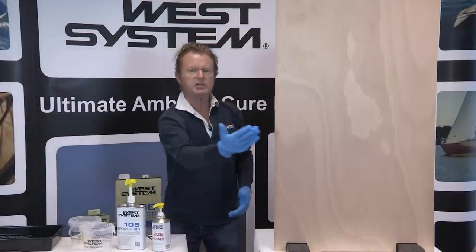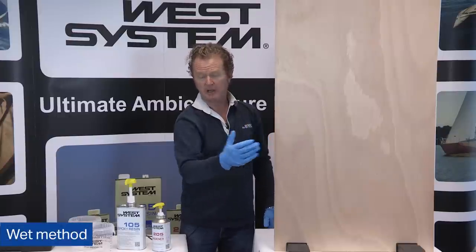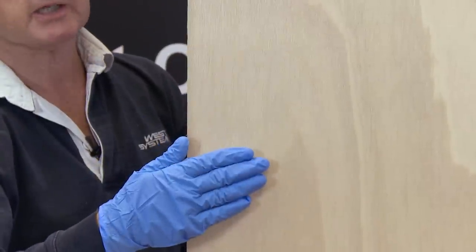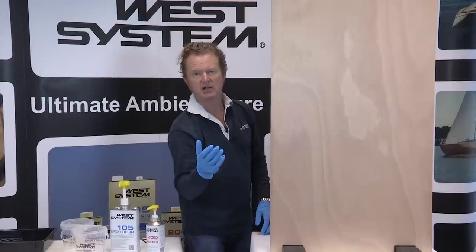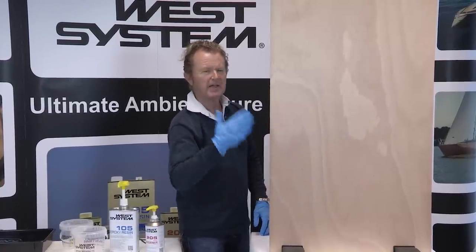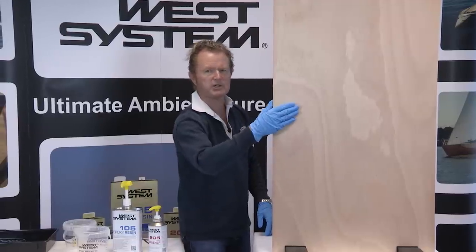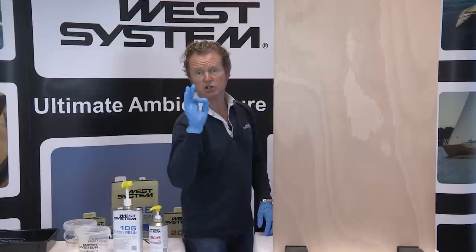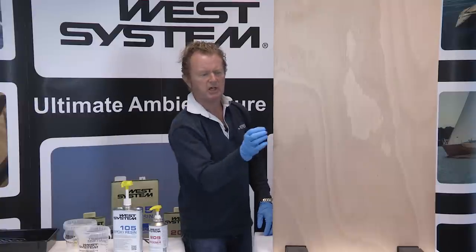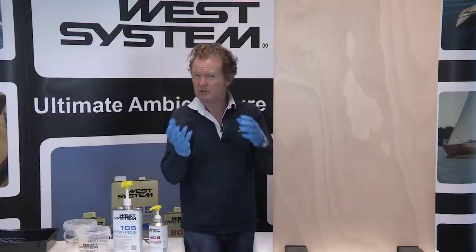What I want to illustrate on this board is the method we call the wet method of sheathing. I'm going to apply a coat of epoxy onto the surface, leave that to tack slightly, then apply my glass fabric and wet that out. It's almost like a two-step bonding process — wetting out the surface, then applying the glass cloth. That ensures that during the curing process, the wood doesn't starve the glass of any of the epoxy. Very important.